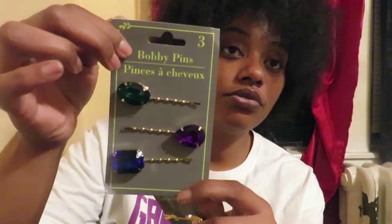Next I grabbed two of these Bobby pins — they're so cute. They have little jewels on them like emeralds and stuff. My daughter Anaya really loves these. I got her these ones as well, which have a pink pearl.